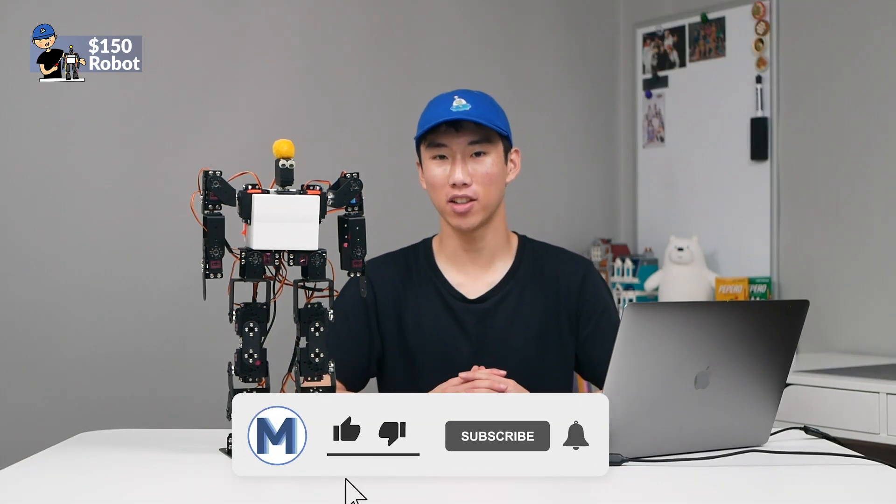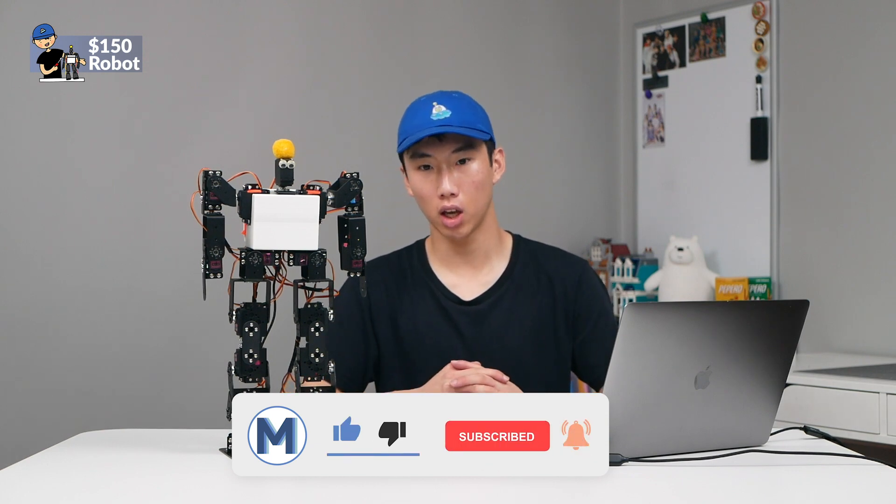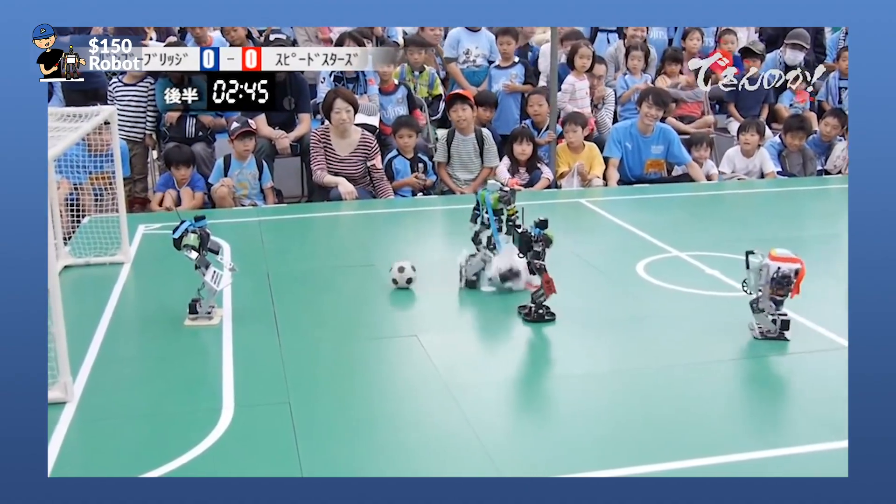Thanks for watching this build process for this $150 humanoid robot. Of course, because we replaced the leg servos, it's more than that now — so maybe like $170. If you enjoyed this video, make sure to hit that like button and subscribe if you want. Leave a comment if you have any suggestions on how I could do this better, because this is my first attempt at building a humanoid robot. Eventually I'd like to make one that can fight like the Nrobo 1 or like a soccer robot. Stay tuned for more robot videos — maybe if I get smarter.